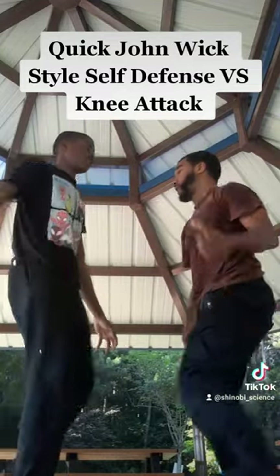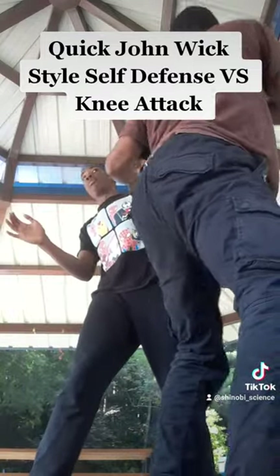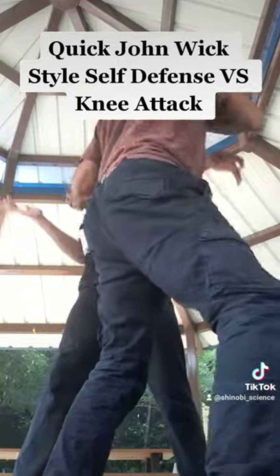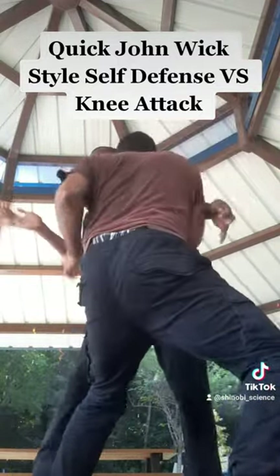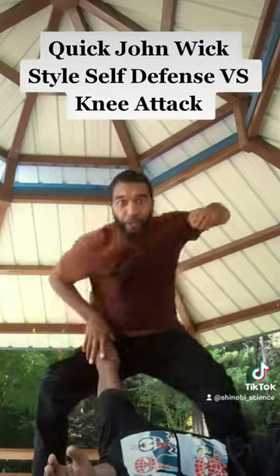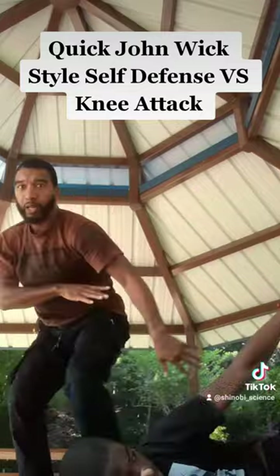So again — he's trying to knee you, don't pivot, and just distract him to the face. Distract to the face, to the chest, midsection, close in, hip throw, finish, break, and go.